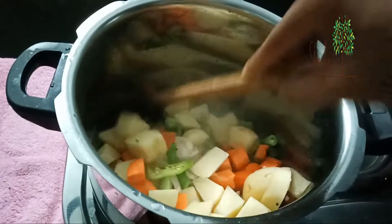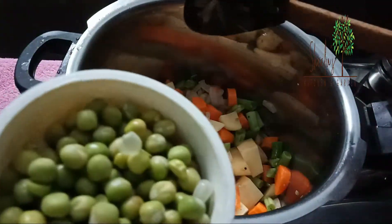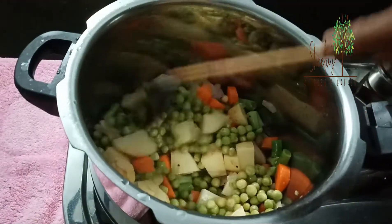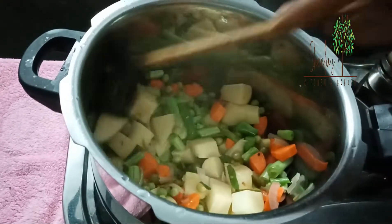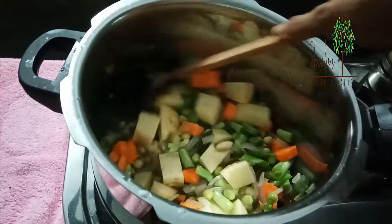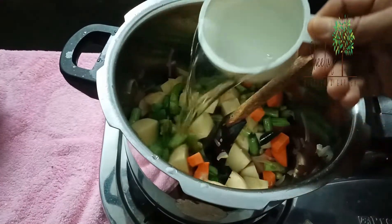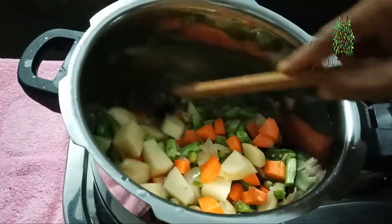I'm going to make it very colorful. We're going to make it very smooth.